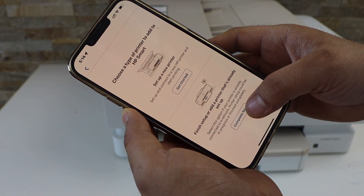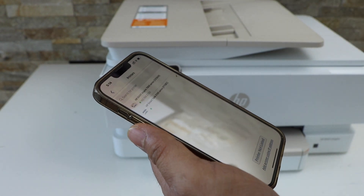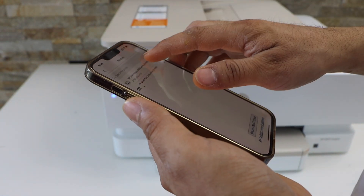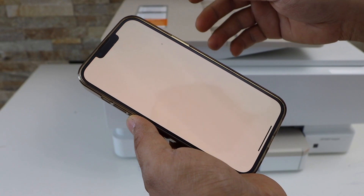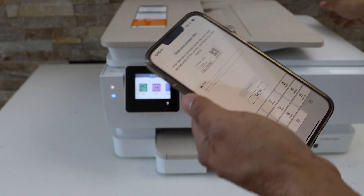Select complete now to finish up adding the printer. On the next screen, select HP Envy Inspire 7200 series. Now you can also complete the setup — enter your printer PIN, which is at the back of the printer.